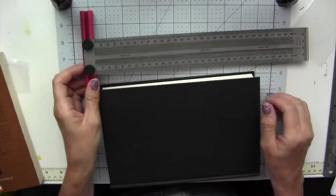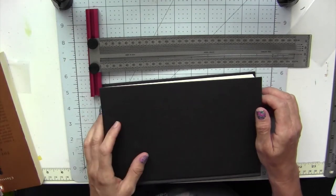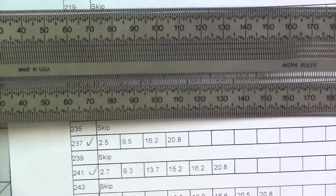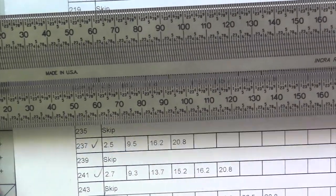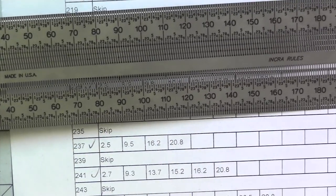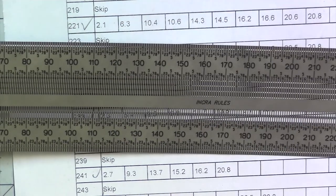That's really the only tip as far as the ruler itself — otherwise it's an excellent ruler and the precision is just unbelievable. I hope you enjoyed this video explaining the Incra ruler. If you have any questions, comment below and subscribe to my channel. I'll be sharing additional projects and crafts, so I look forward to seeing you on the next video. Thanks so much and see you next time!